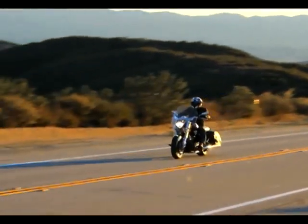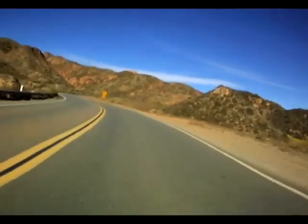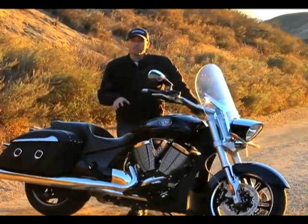Here we are at the end of a beautiful but brisk December day riding Victory's Crossroads. This is the 2011 model, more or less the same bike as the 2010, which was the first year of the Cross bikes. So this may look familiar to you.